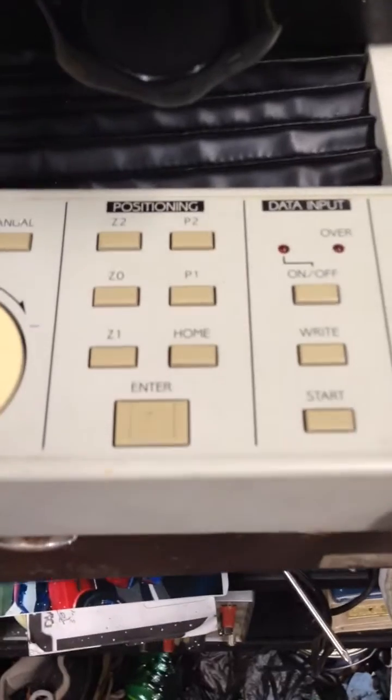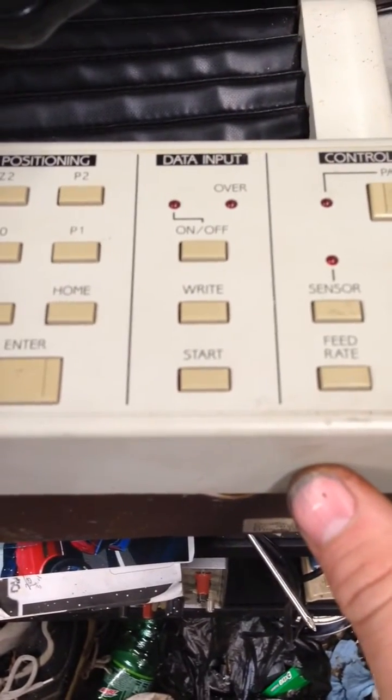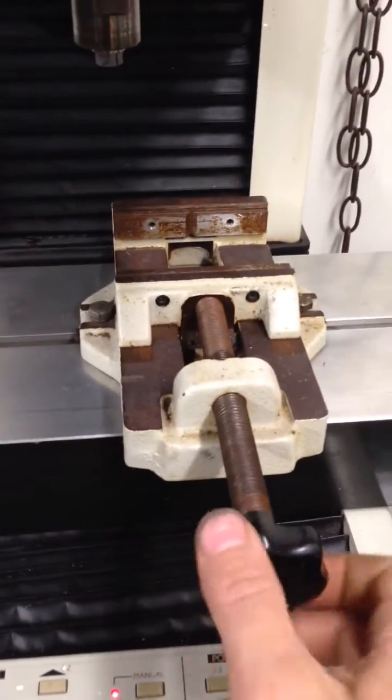Some of the other controls — this part is where it clamps it down.